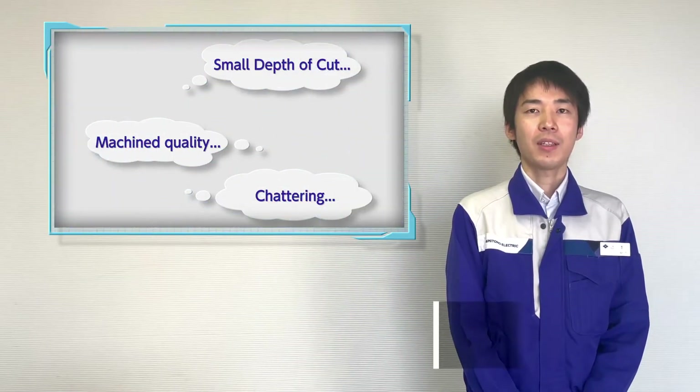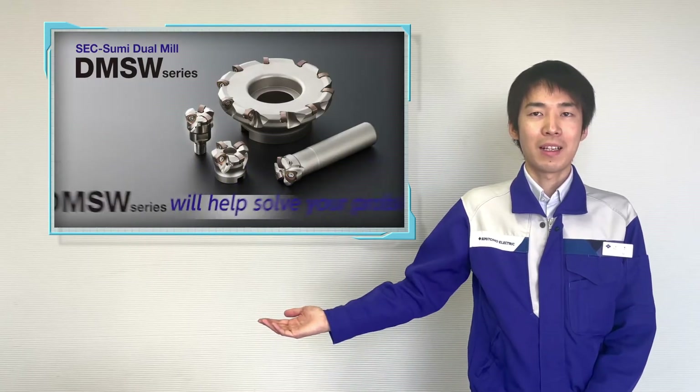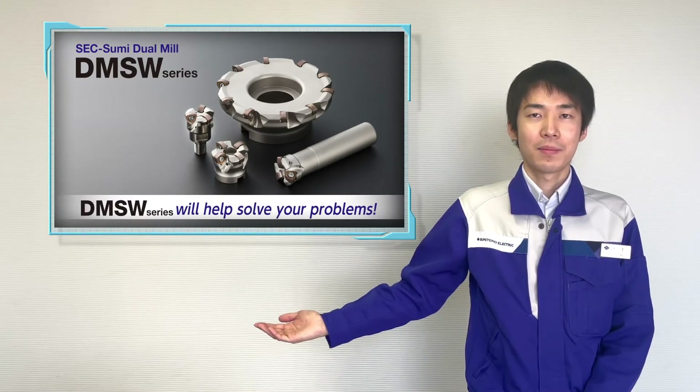This is Tsujimoto from Sumitomo Electric. Sumitomo's high feed cutter SEC DUO-MILL DMSW cutter type will help solve these problems.